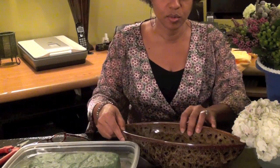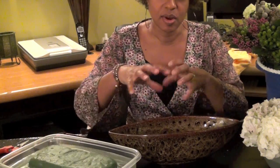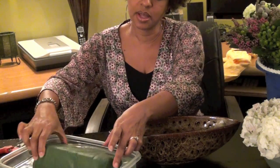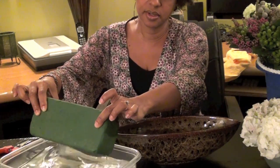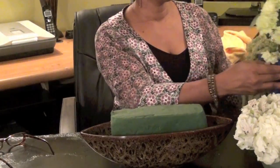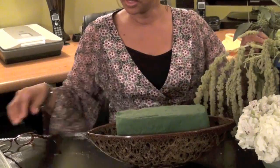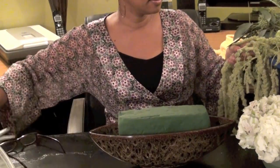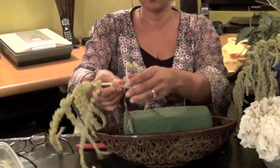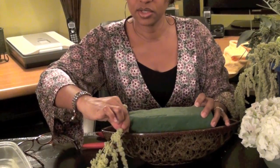So I have a boat-shaped vase. For the display, I used a round ball foam and put it on top of a cylinder, but I'm using this rectangular foam. I'm going to start by layering this with some of this hanging amaranthus — beautiful green. I'm going to drape it around the edges on the ends.